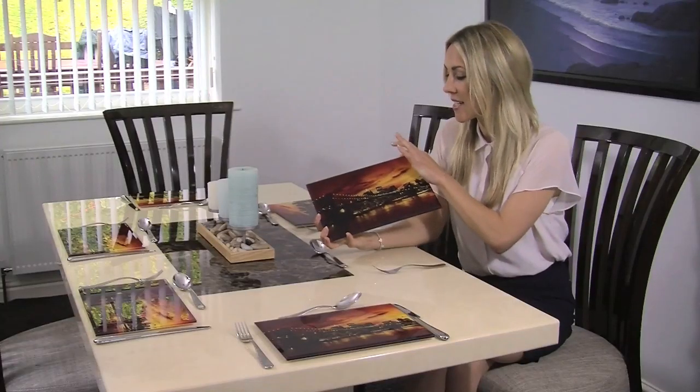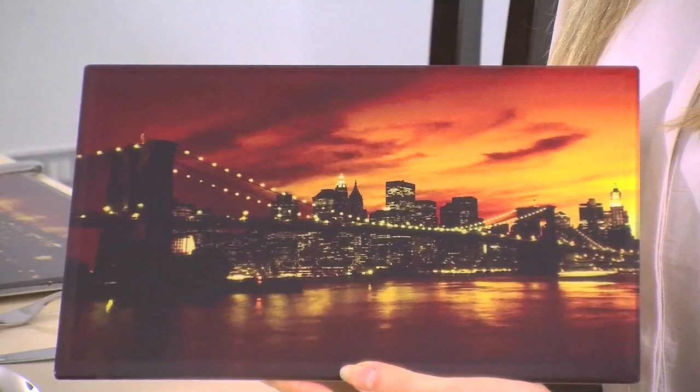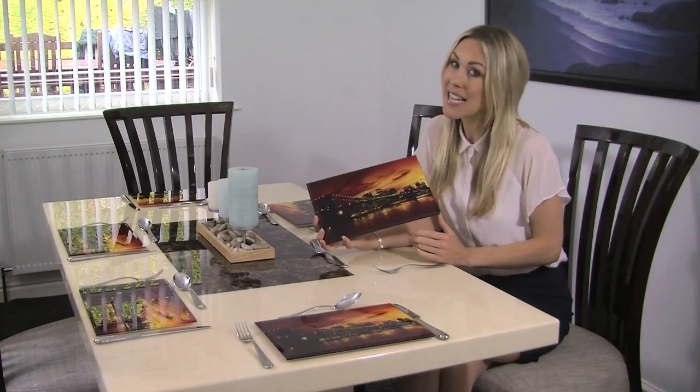Each placemat can be 30cm by 20cm or 30 by 30. They're made from toughened safety glass so they're super strong, plus they can take a bit of heat — so when you're having the family round for a Sunday roast you can pop all of your hot pots full of roasties and veg on these. And don't worry about cleaning them as they are totally dishwasher safe.